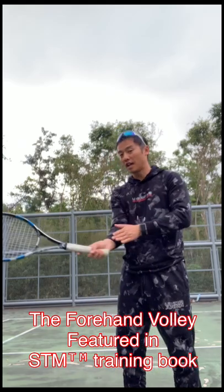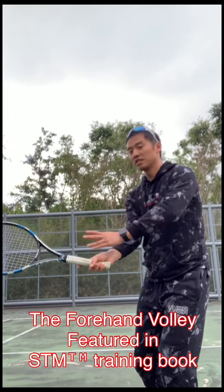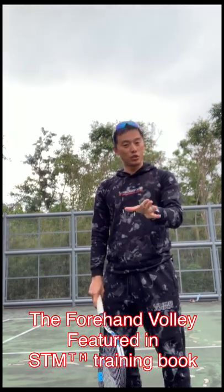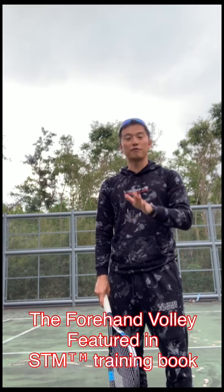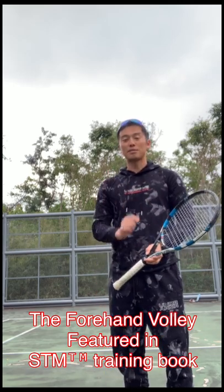Now think about what happens on the contact — side on, stay side on. Many players should learn to do this, and it's definitely great grounding fundamentals for you all. I just want to share with you guys one small tip.